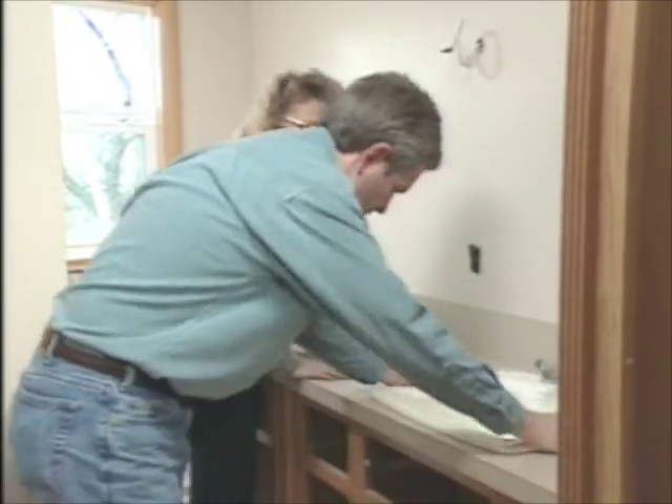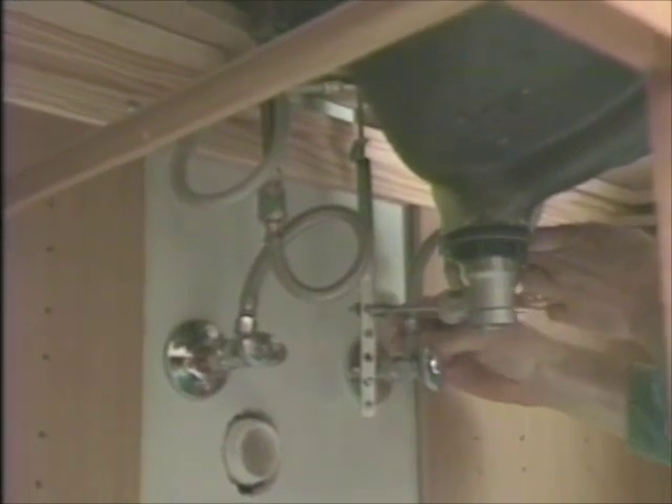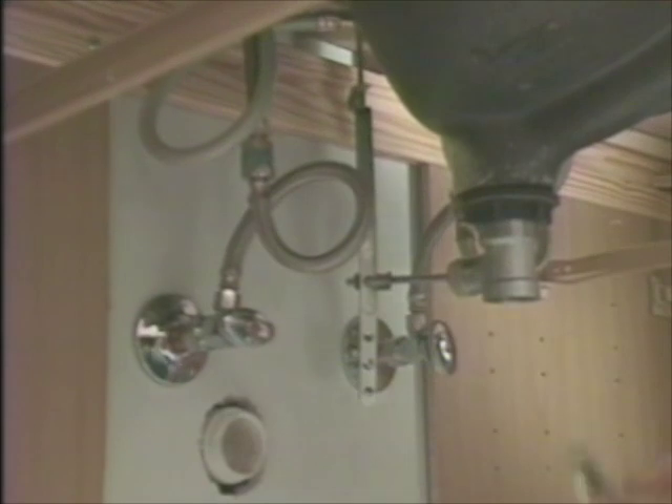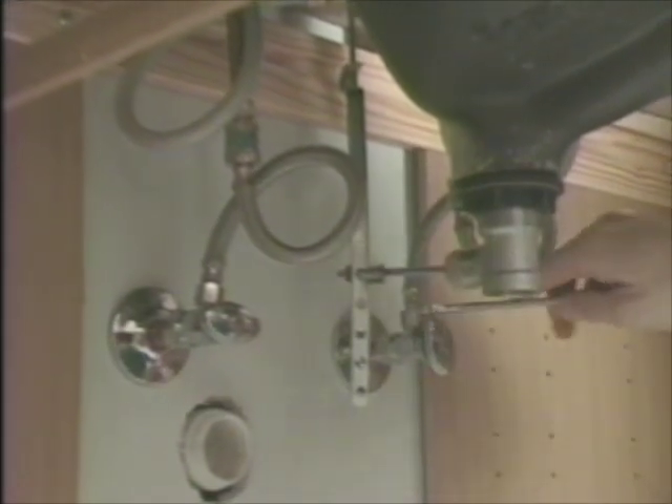Well, we didn't cut the hole too big — that's good. Hooking up these flexible supply tubes is fairly straightforward. You just want to tighten them just a little bit past hand tight.